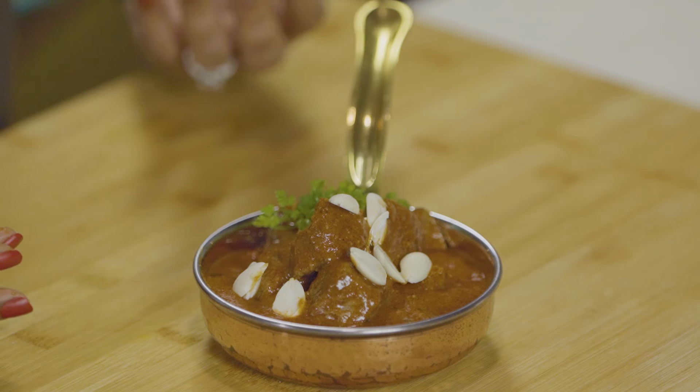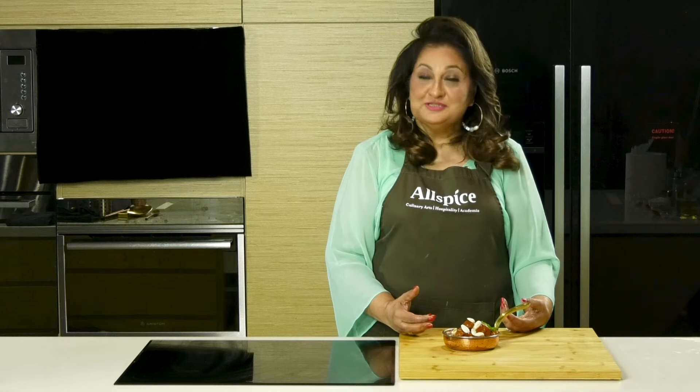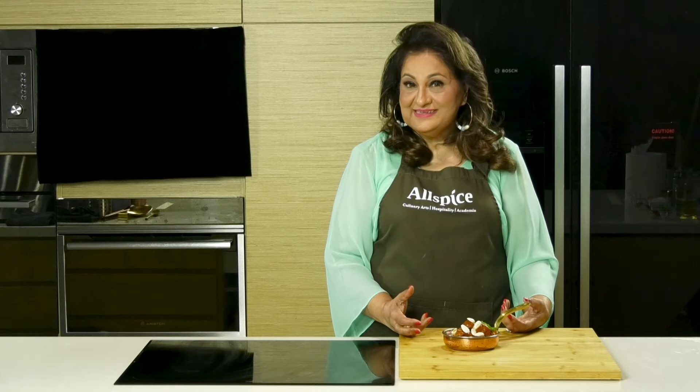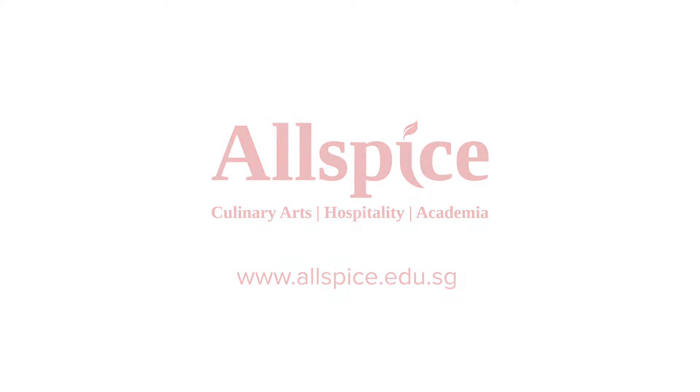This dish goes very well with any pulao, naan, or tandoori. So do try this recipe — isn't it simple and easy? It looks complicated but it's very simple. Try and leave your comments below. I'll be back with many more such recipes.